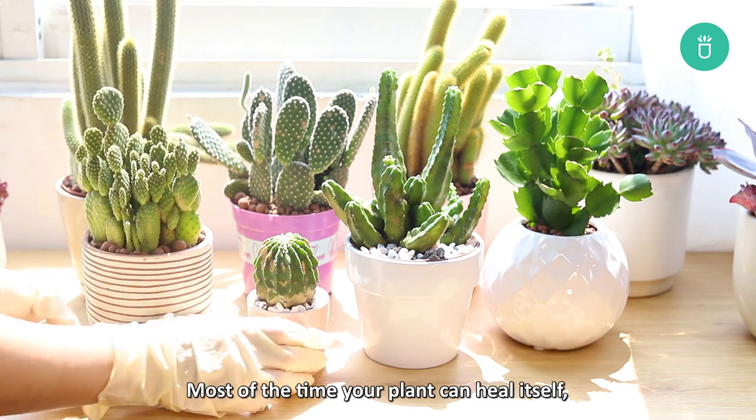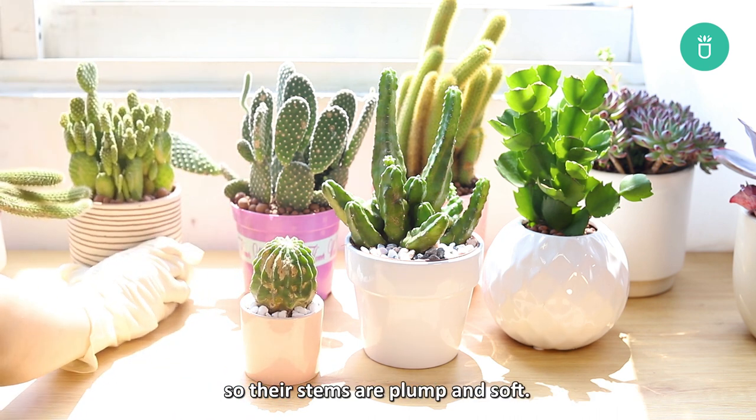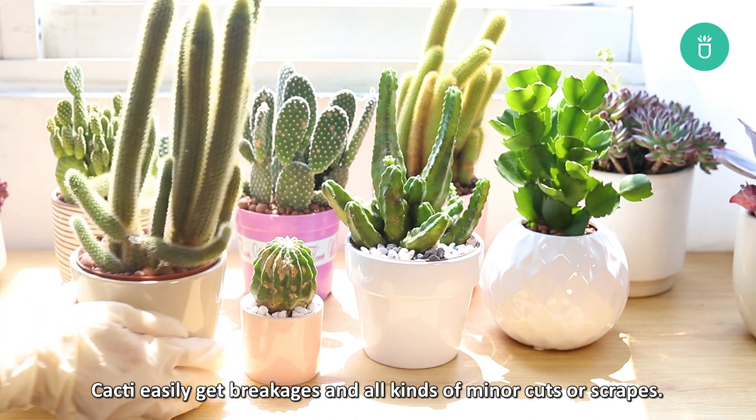Most of the time your plant can heal itself, but you need to lend it a helping hand. We all know that cacti store water in their chunky stems, so their stems are plump and soft. Cacti can easily break and have minor cuts or scrapes.